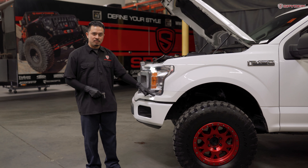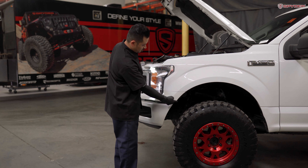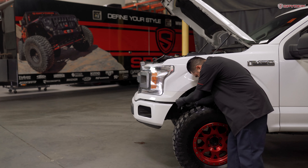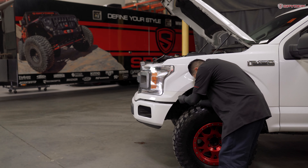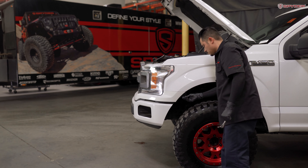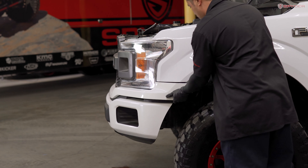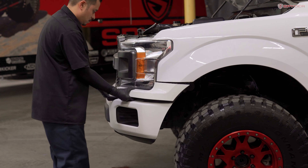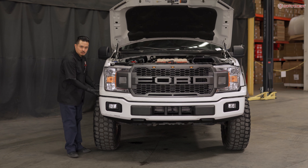Next step, we're going to uninstall the bumper trim that goes across the top of the bumper. Using your 7mm socket, remove two bolts, and then pop it off. We're going to do the same to the other side. After removing the four 7mm screws, we're ready to remove the upper trim.